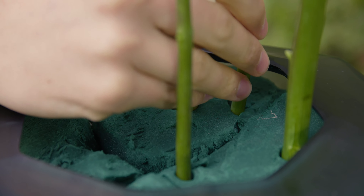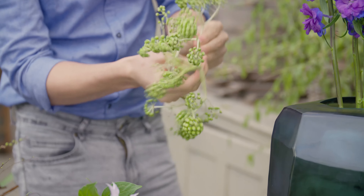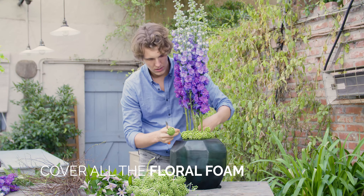We work down from the top to the bottom. Now we're using the berries of the Aralia, and make sure that you also cover all of the floral foam.